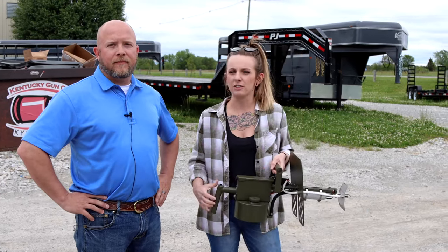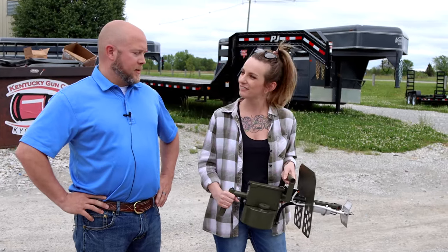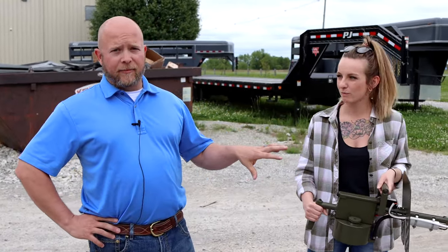Hey, this is Nicole with KYGUNCO and Keith is going to tell us about this flamethrower. Alright, so this is the new exothermic pulsifier flamethrower.